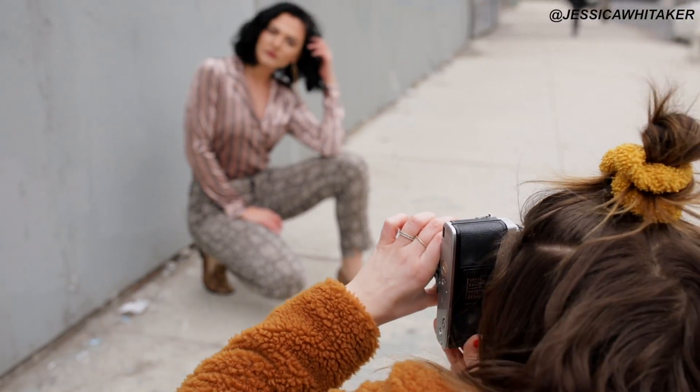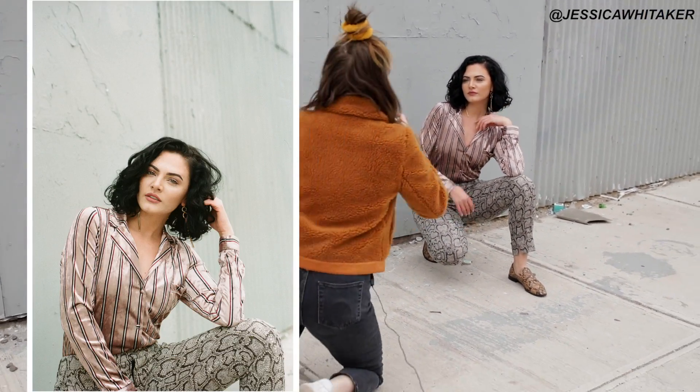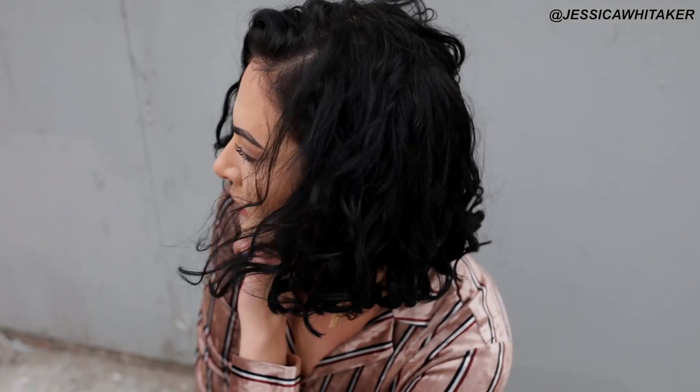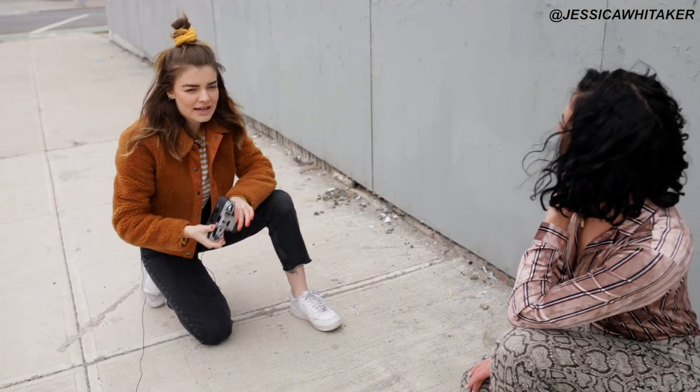Tilt your face just up a tiny bit for me. Slightly bring that down a little bit so we see your full chin. We're at 500 still — we're going to wait for the wind. Now I'm going to open it up all the way to 1.7 and bring my shutter speed up to 1,000, and do a really close-up shot.